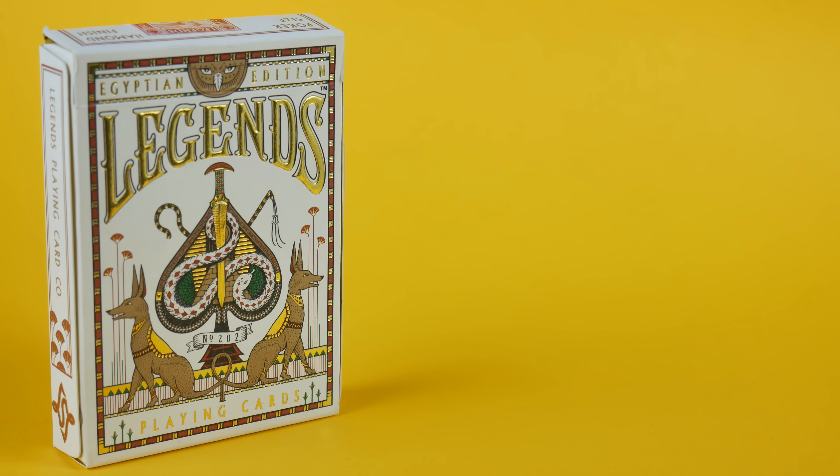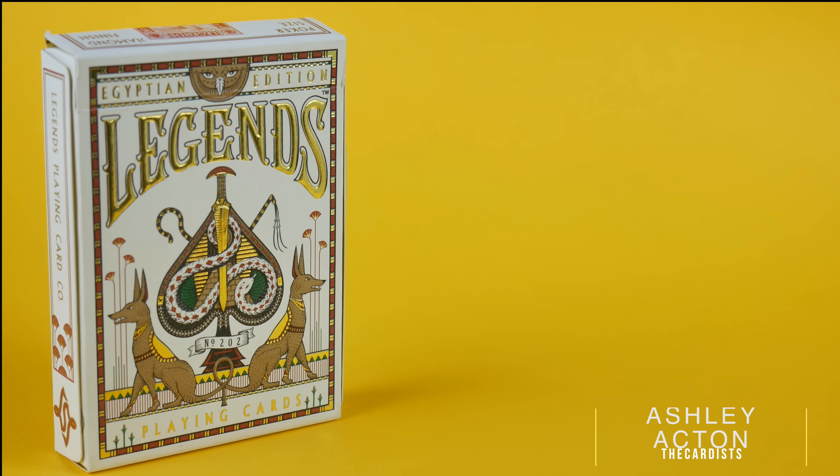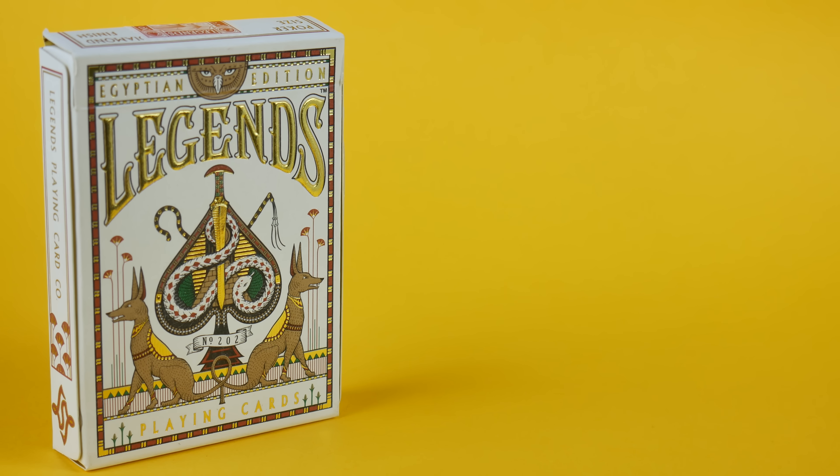Hey guys, it's the Cardlist and welcome back. In today's deck review I'm going to be reviewing the Egyptian Legends red playing cards. This deck has 54 cards, meaning it has one joker and one gaff card which is actually a blank card. This deck came out in 2014 and it's available in three colours: red, black, and blue.